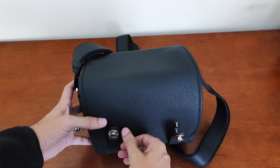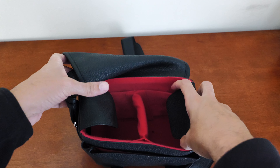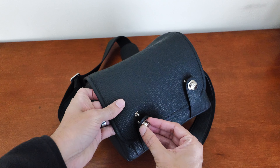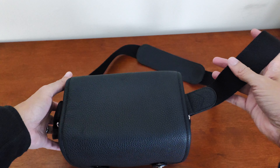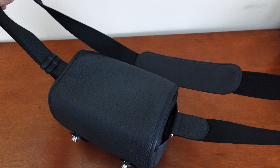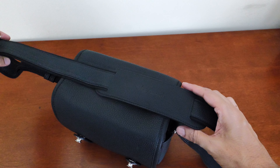Oberwerth designed their own locking system for the tabs, which locks them in fairly securely. The leather has a very nice feel to it, very supple with a pebbled texture, and everything with the leather looks and feels very premium. But it didn't have a great smell to it — coming out of the bag it smelled slightly musty, so I had to wipe it down with vinegar to get that smell out.